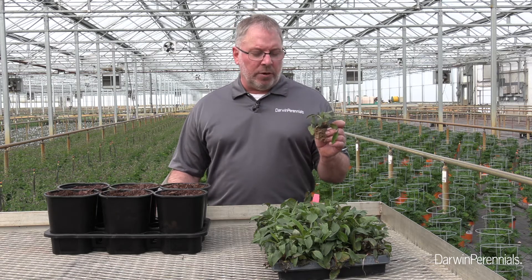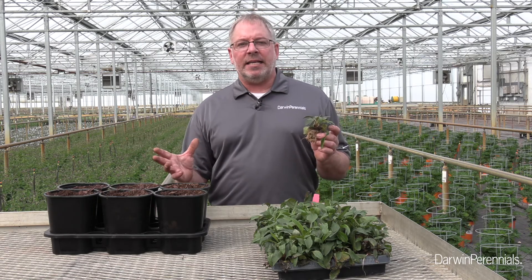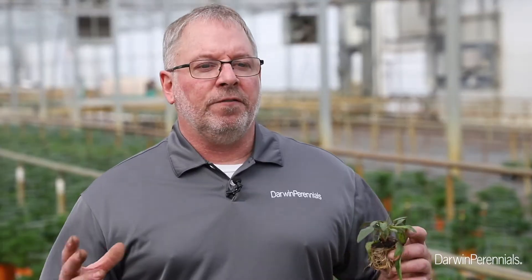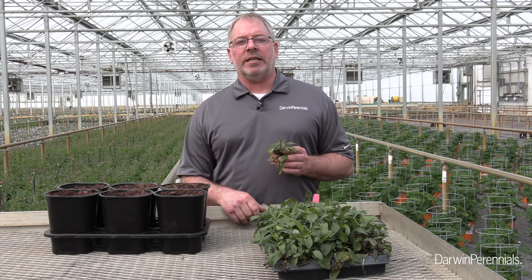One thing I like about the Sombreros — and it's really the biggest factor about these — is that they don't require vernalization for flowering. Full flower power the first year without vernalization, and that's going to save us a lot of time and make scheduling a lot easier as well.